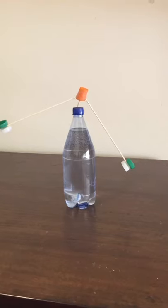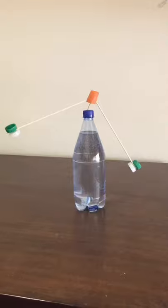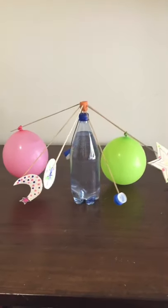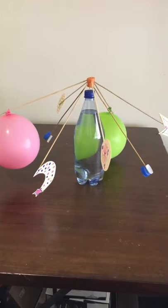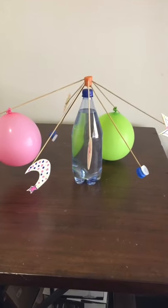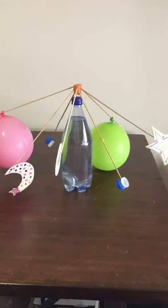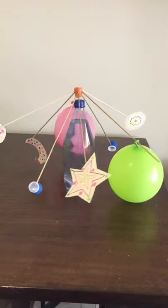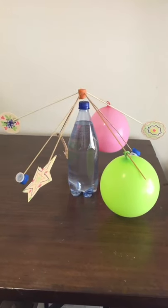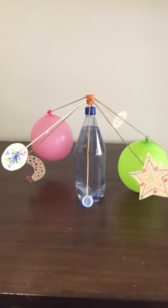Let's see how many you can put on to create your sculpture. You can see I've done some balloons and bottle caps, and I cut some shapes out of construction paper and colored on them. You can end up with a really creative sculpture — it's amazing how it can all balance just on the tip of that stick.